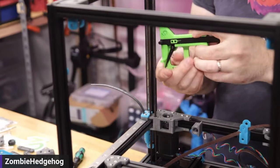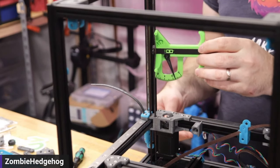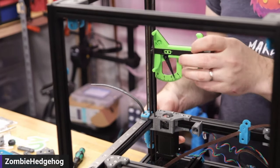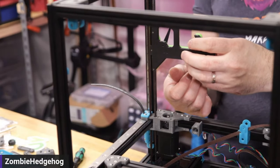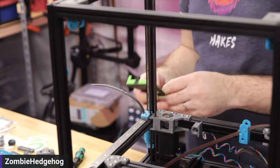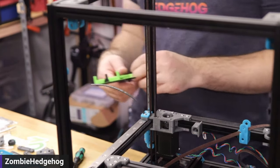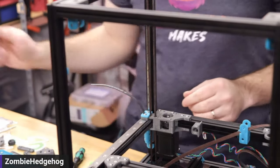This tool is useful for getting all the belts to the same tension. Whatever value you read on the first one — looks like around 2.2 to 2.3 — I'll aim for that for the rest of them. You can actually check both belts to make sure they're equivalent.